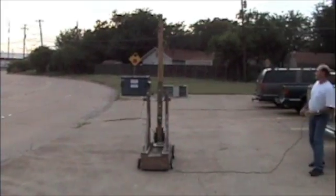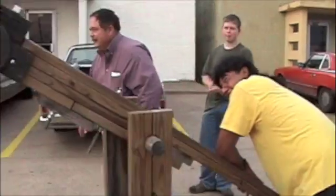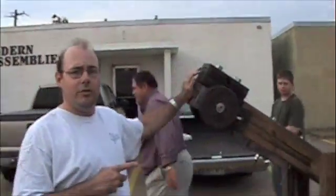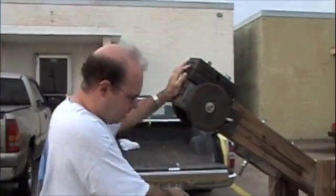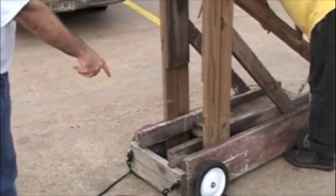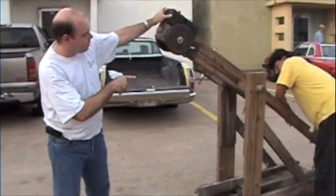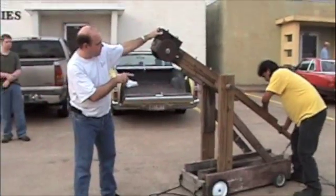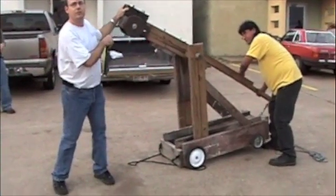Fire! Okay, who else wants to try it? Now one thing I learned about this the hard way: we've got about 90 pounds of counterbalance here, and the counterbalance is ahead of the wheel. That's not a good thing, because the whole thing tends to tip forward, and trust me, that's not nearly as good as you might think.